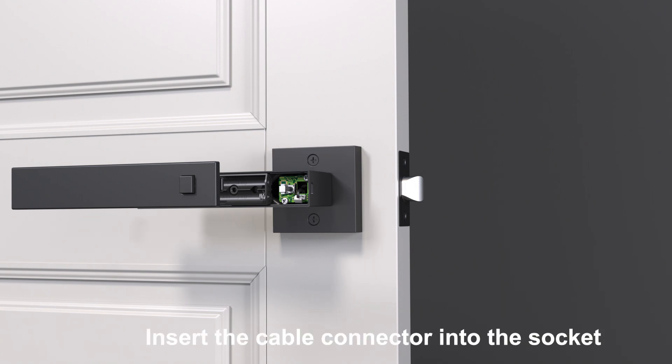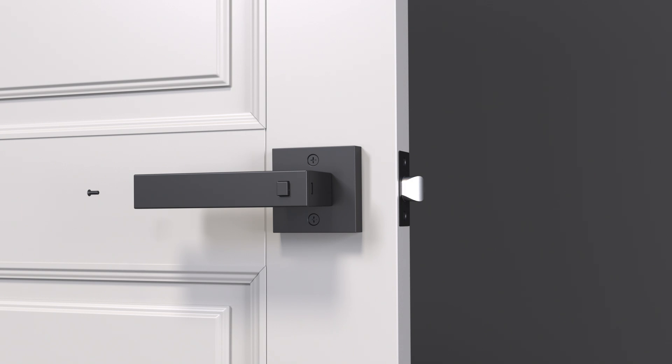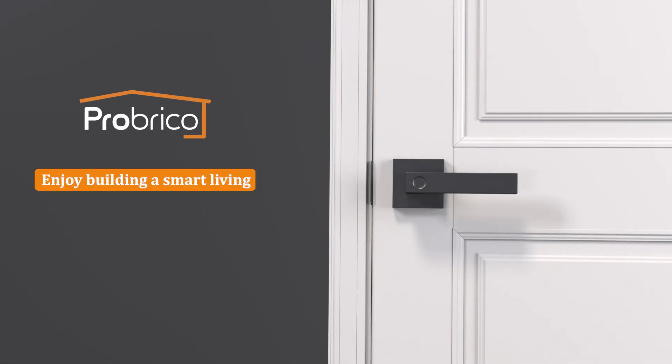Insert the cable connector into the socket. Insert batteries and reinstall the interior lever cover.